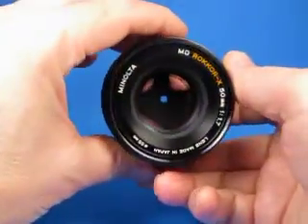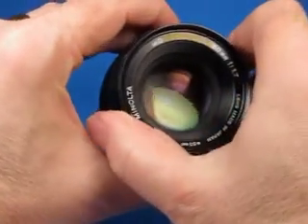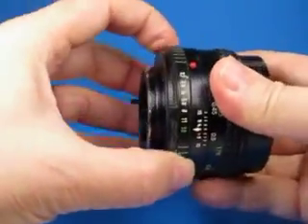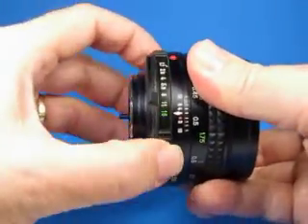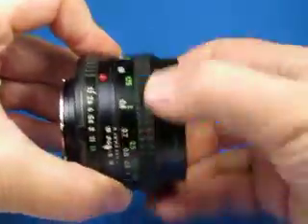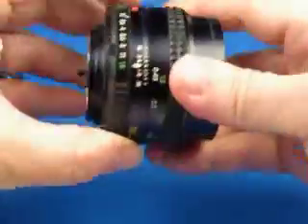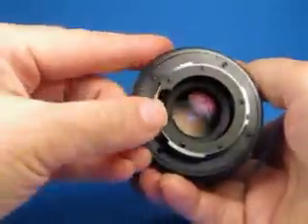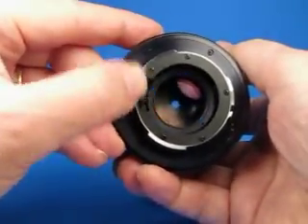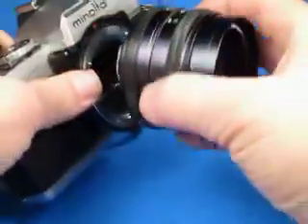Now let's unmount the lens. This is exactly the same lens that I learned photography with back in 1979 — the 50mm MD Rokkor-X f/1.7. Nice clicks on the aperture ring, nice smooth focus, typical of these Minolta lenses — always very nice. With it stopped way down we can check the aperture diaphragm: nice and quick blades, very nice.